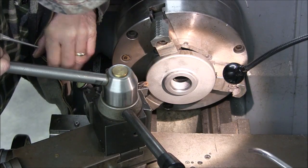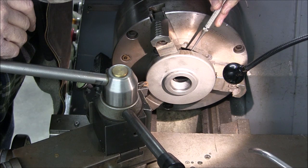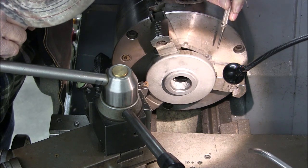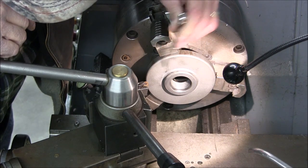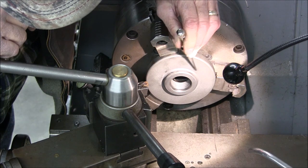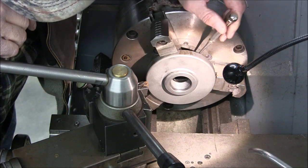I just did some indicating and what I found out was that this face back here, which registers on the chuck, and this face right here, which registers on the index head, are parallel within a few tenths. That's good. When I flip this thing around I want to be able to use this surface to register on the lathe, so what I'm going to do is take a light skin cut on this surface here. That should put this surface parallel with this one and this one back here.